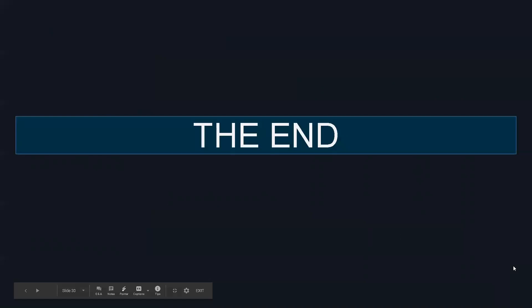And that will conclude the introduction video to the Combo Counter Heavy Bag. We hope that this has been insightful and has given a lot of information. We thank you for listening and appreciate you being here. Have a great day.